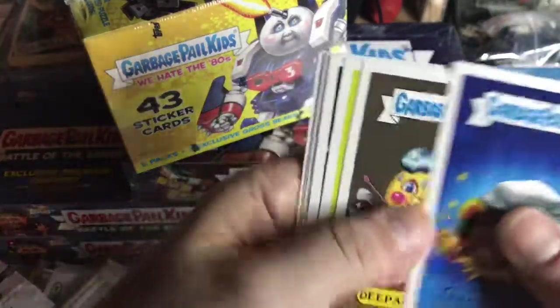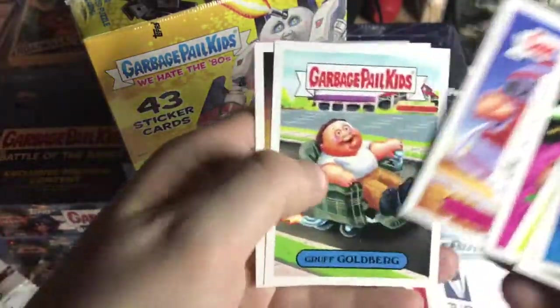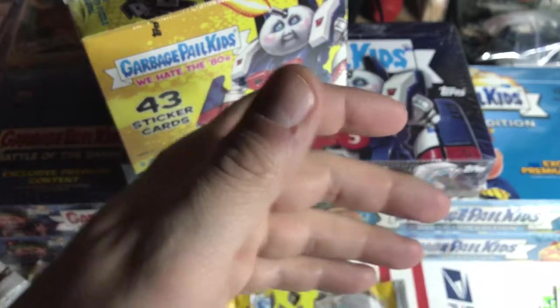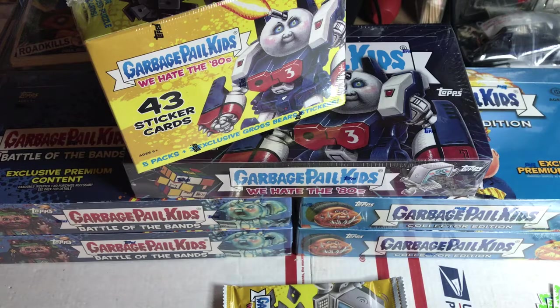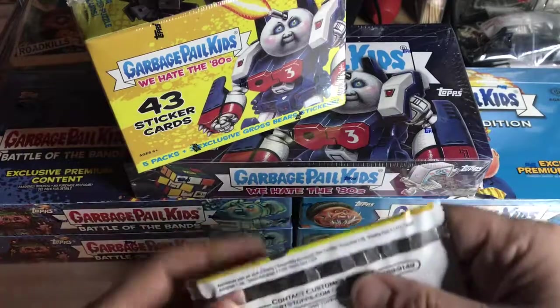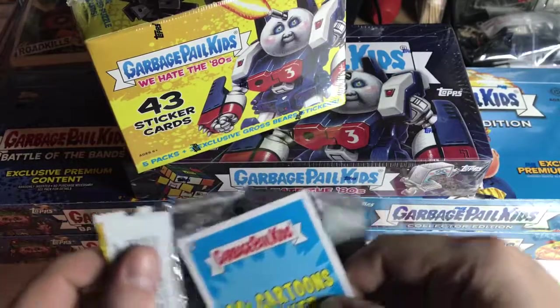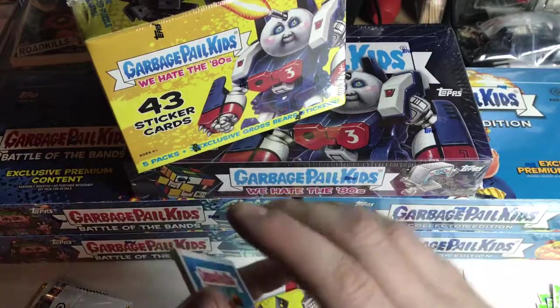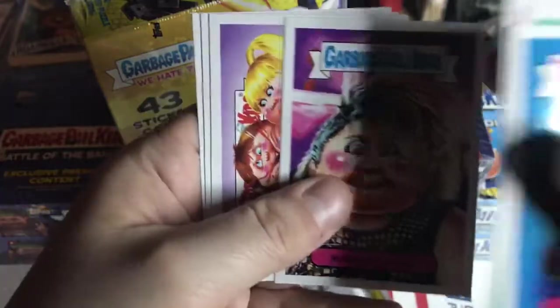At the rate I've been going, I'm thinking about going back to the collector boxes only. I've probably still haven't completed a green booger border - green border, whatever you want to call them - variation set. And then the inserts haven't been the greatest from these blasters. You get like two inserts. Figure it out: two collector boxes versus a case of blasters.